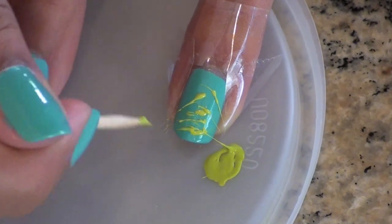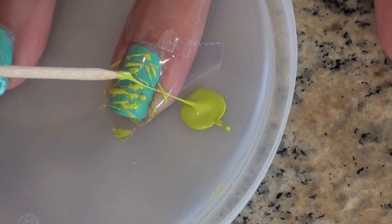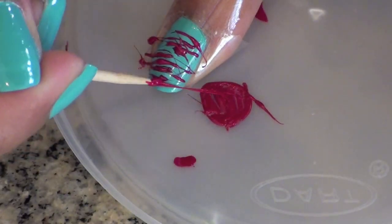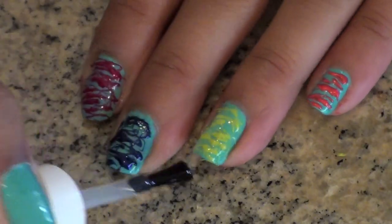You can blow on the nail polish lightly to get it to dry faster. Repeat this process across all of your nails using different colors, and clean up around the edges with q-tips if you need to. When everything is done and dry, apply your favorite top coat.